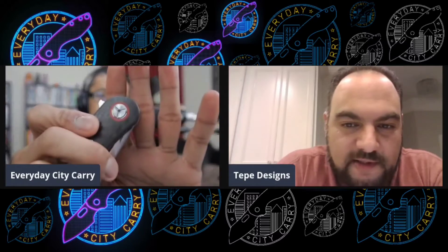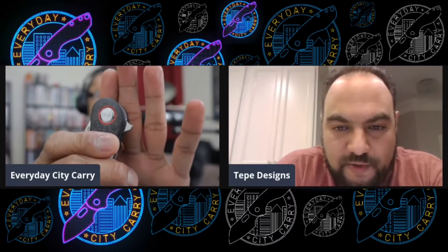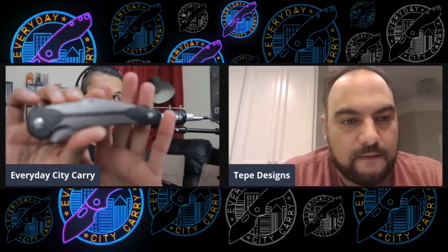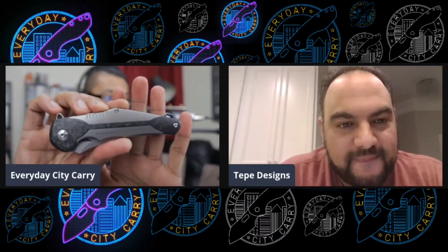We went back and forth about the materials — material choice was 100% what Matt wanted — and I thought it was excellent. The way Tucson executed it was phenomenal. This one right here I could not keep out of my pocket. I've shown it in — not counting TikTok, just YouTube videos — I've already shown it four times.